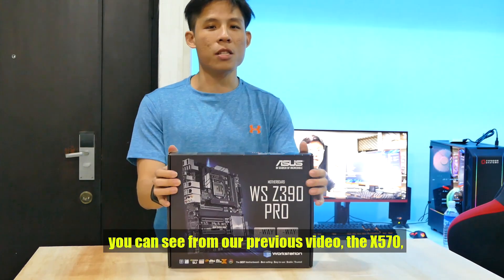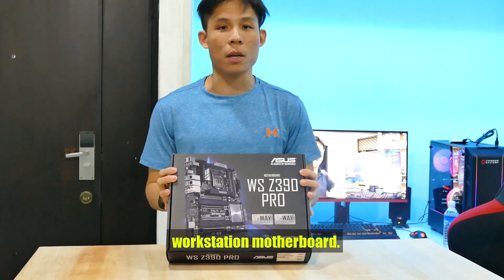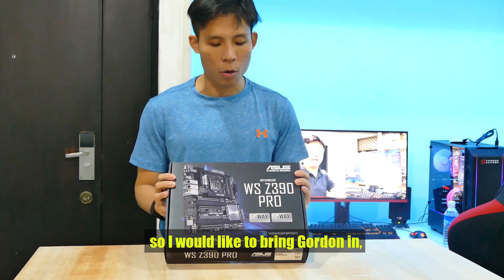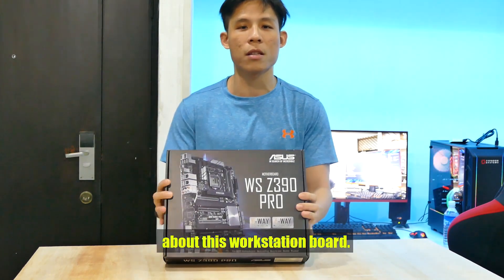This is a very interesting board from ASUS. From a previous video with the X570, they do a lot of giving motherboards. But this is a very cool workstation motherboard — very, very different board, very interesting board from ASUS. We'd like to bring Gordon in to run you through what's so special about this board.